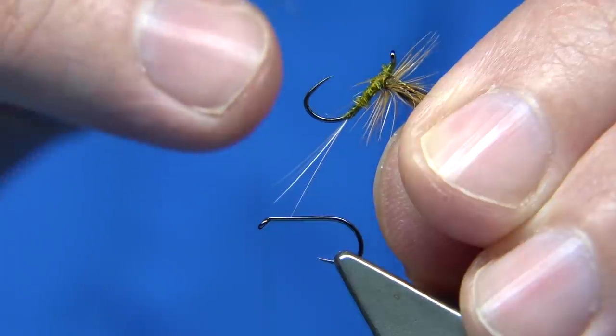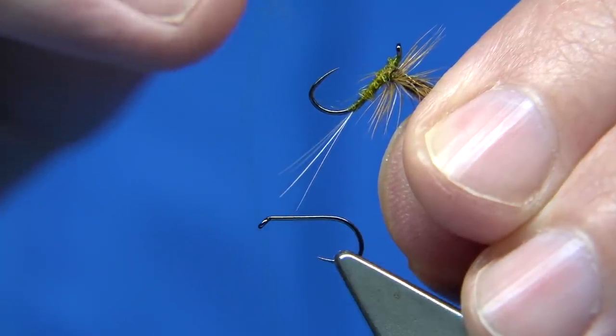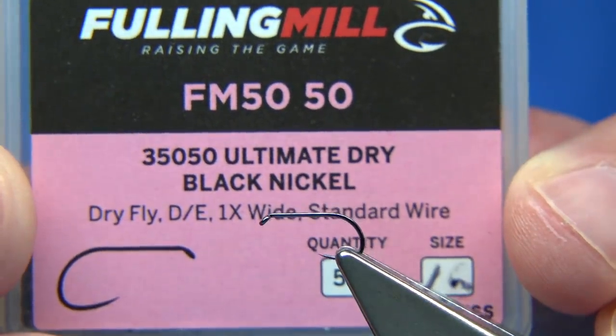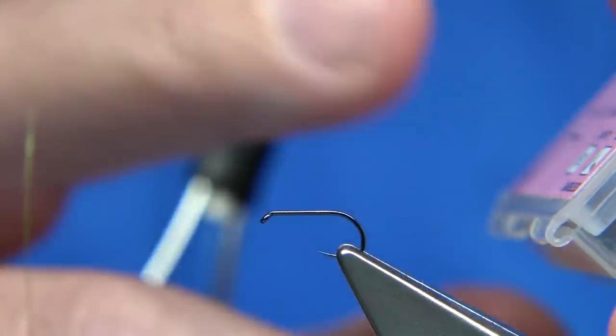It's basically a CDL tailing pack — you get it from Whiting and the feathers are really good. The hook I'm going to be using is this one here. This is the Fuller Mill hook. It's black nickel, size 16. It's a nice hook to use. It's got that wee up point, and in the barbless hook it's perfect for holding.